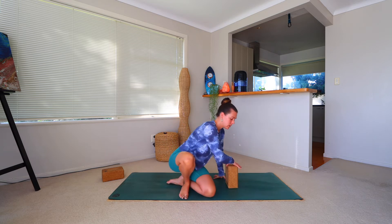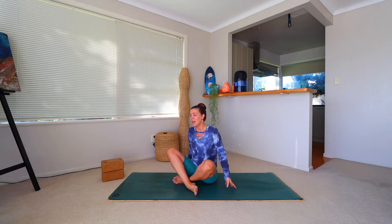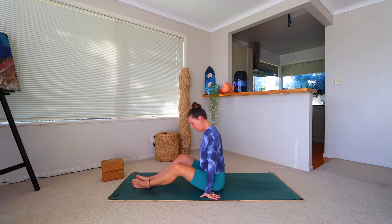Today we're going to begin our practice on our backs in Supta Baddha Konasana, which is reclined butterfly pose. If you're at home, maybe have some props — a cushion, a big sofa pillow, blocks, or bolsters close by. Coming to find your way onto the mat, and as always within your practice, please feel free to take what you want to do today and leave what you don't. If anything doesn't feel right or there's discomfort, back out and come to find a child's pose or seated over the heels.